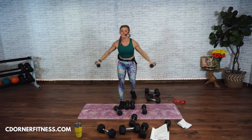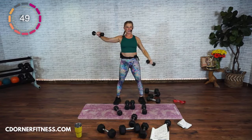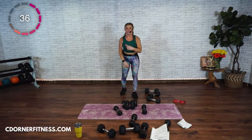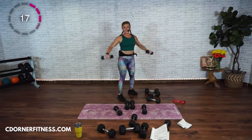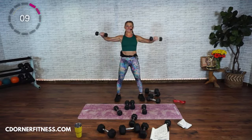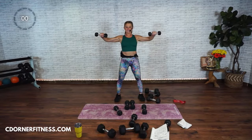Hold the next one up — alternate down. Down. Do it without weight if needed because this is hard. Keep going. One more each side. Last one. And stop. Grab the band. Last one. Shake it out — I apologize a little bit.